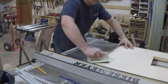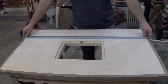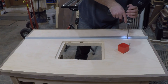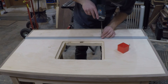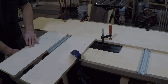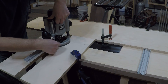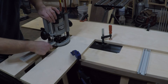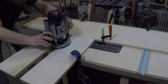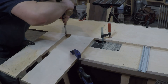Now I need to cut a dado for the T-track to sit in. My dado blade is not wide enough to do it in one pass, so I snuck up on it until I got a good snug fit. To install the track for the fence to slide forward and backward, I needed a dado that only went halfway through the top, so I clamped some plywood around the track to use as a guide for the router. For the depth of the dado, I used a T-track to set the turret stop, then squared up the corners with a chisel and screwed the track in place.